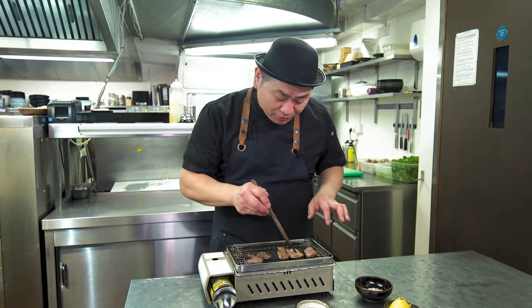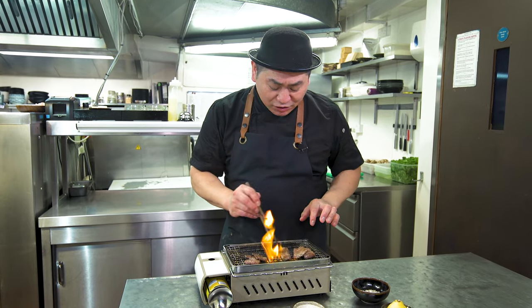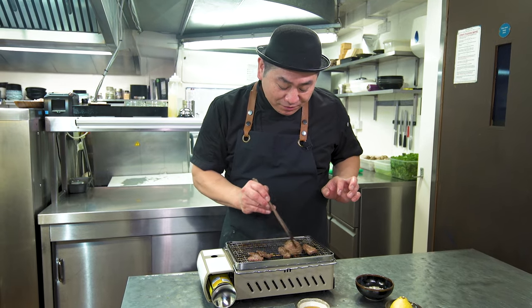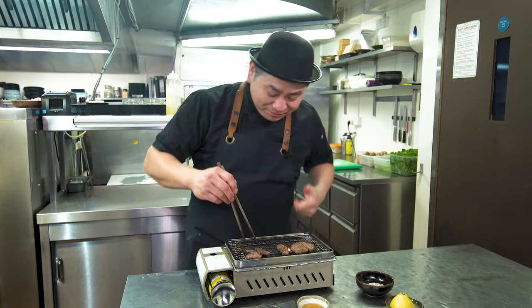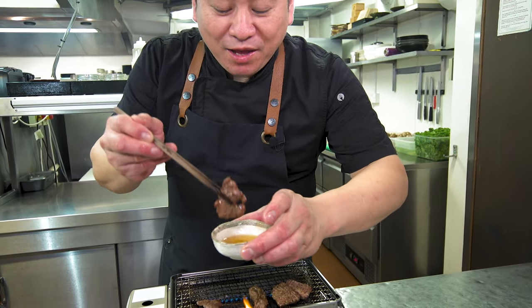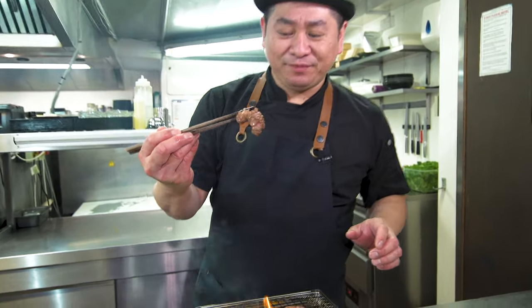We have two parts of the oxtongue here. The top side is very thin-sliced with strong flavor, a little chewy but nice texture. The neck side is tender with rich flavor. They're ready to try. You can see this one is well done, with just a little sesame oil, lemon, and salt. The beefy flavor is very strong when you bite into it.